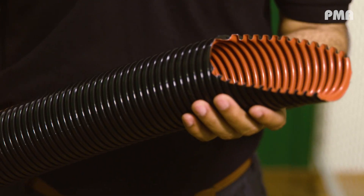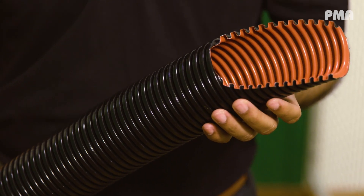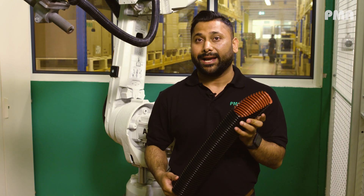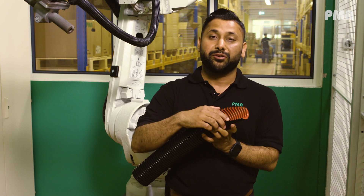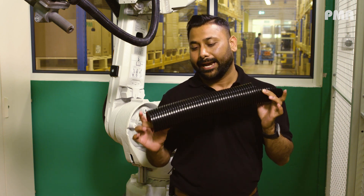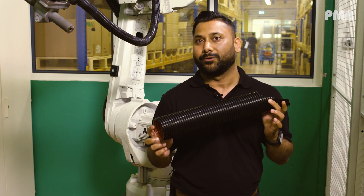This is our latest and most innovative product, the XR90. It has three layers: the outer layer is black, the inner layer is red, and the intermediate layer is yellow — which means you can have abrasion indication directly on the multi-layer conduit.